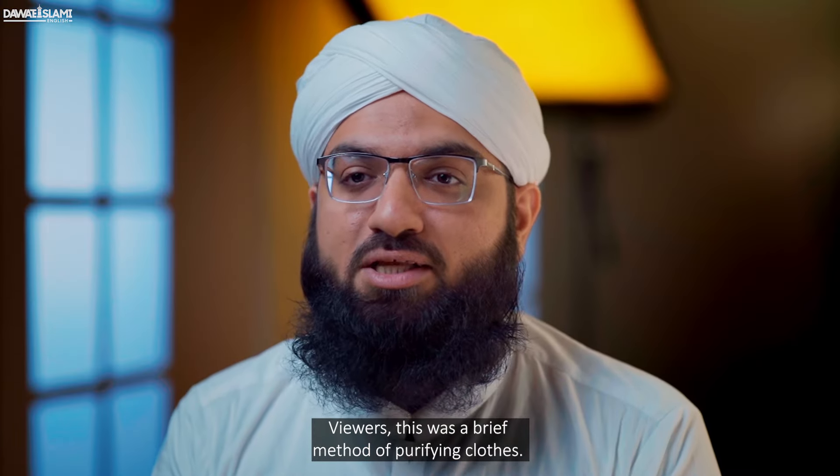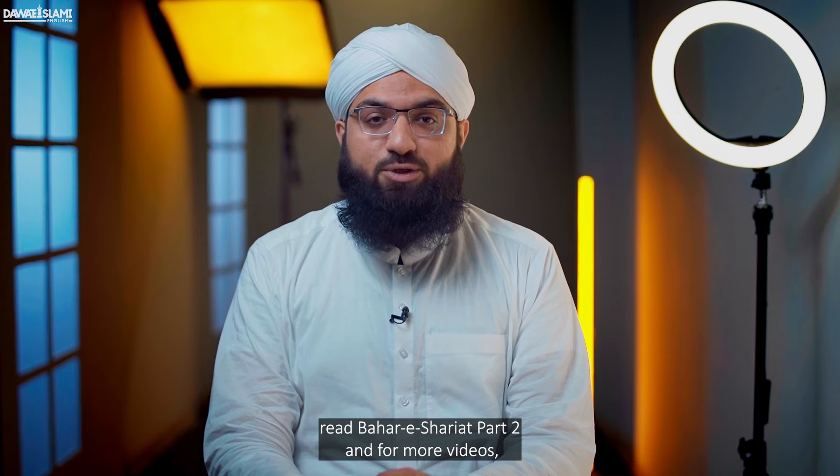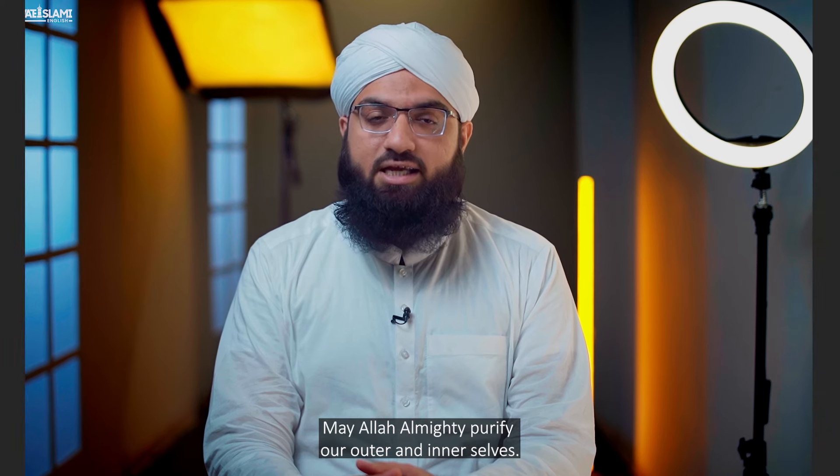Viewers, this was a brief method of purifying clothes. To learn about its details, read Bahari Shariyat Part 2. And for more videos, subscribe to our channel. May Allah Almighty purify our outer and inner selves.